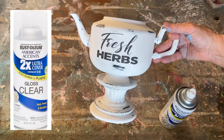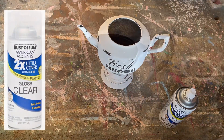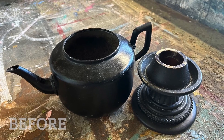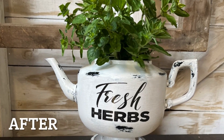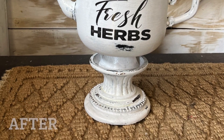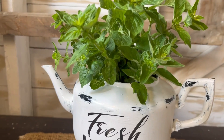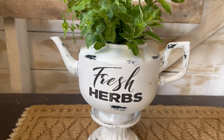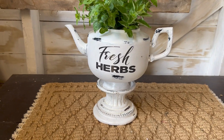I've taken this teapot and candlestick holder and this is what I've created. I filled it up with some fresh herbs — it's beautiful to set on your patio, out in your garden area, or even in your kitchen, and you can clip off your herbs as you need them.